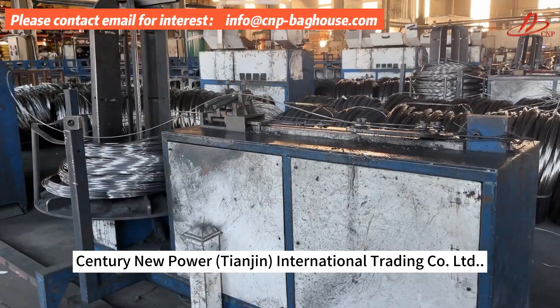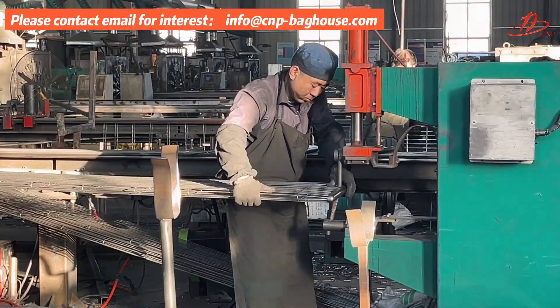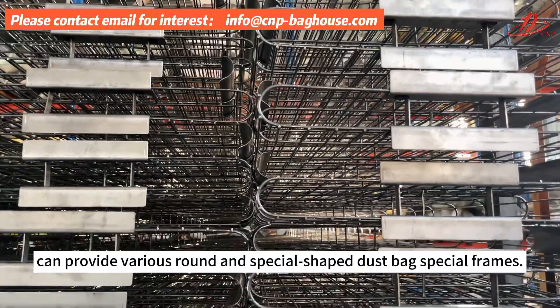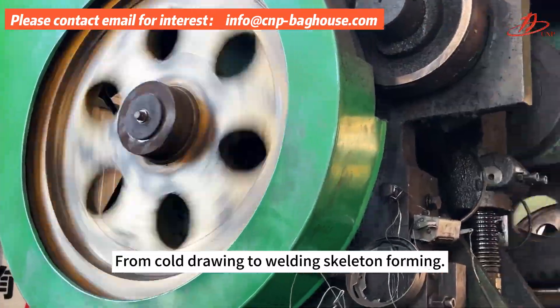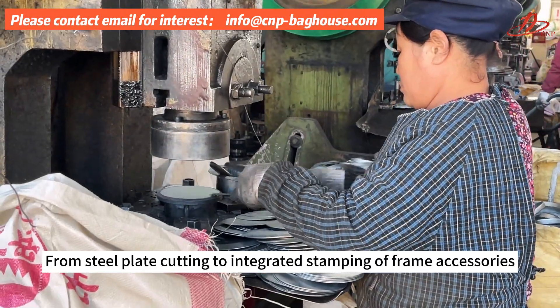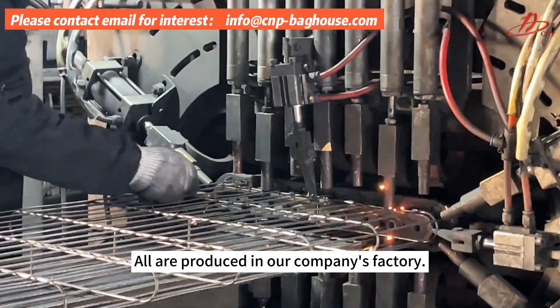Century New Power T-Engine International Trading Limited Company can provide various round and special shaped duct-back special frames, from cold drawing to welding skeleton forming, from steel plate cutting to integrated stamping of frame accessories. All are produced in our company's factory.